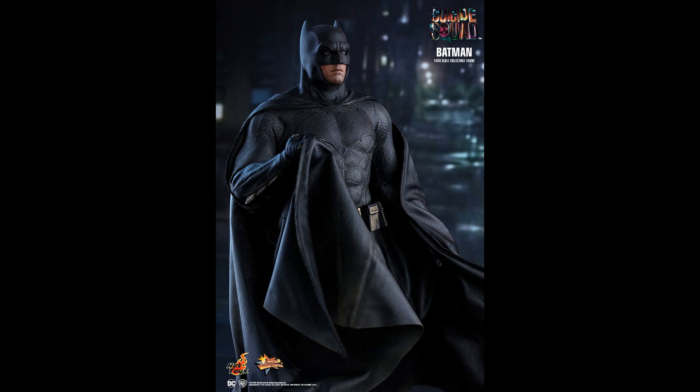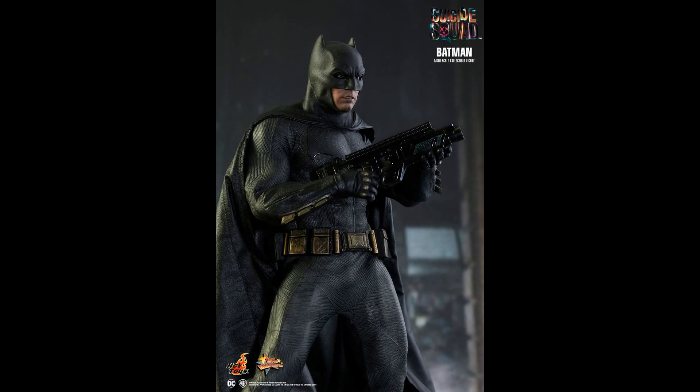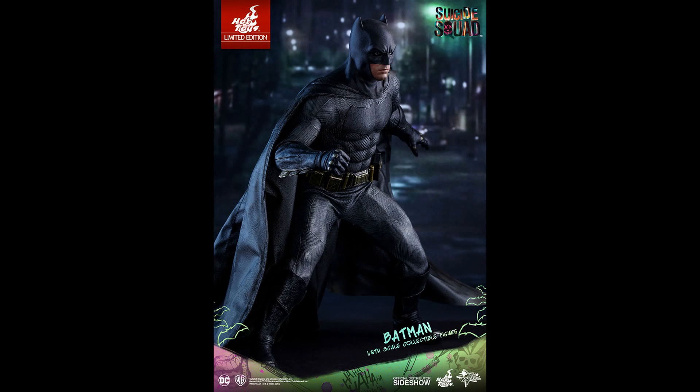I do like the lighter version as well, but the cape looks great. That's part of the problem with these Batman figures — you've got to have a good cape. The grapple gun looks nice too. I do think it has a look of Ben Affleck to it, which always helps.